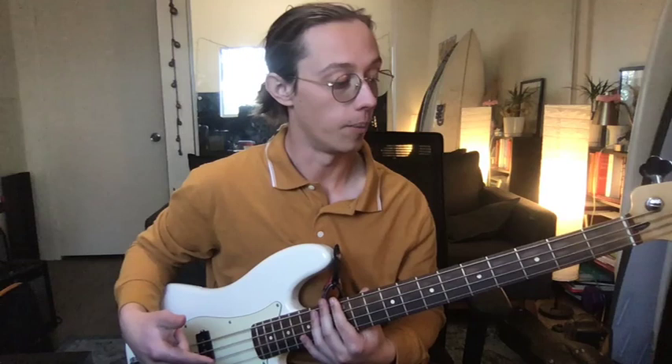At any point, if you have any questions, I'm happy to go over them. I can go back and go as slow or as fast as you want — just let me know. We're going to put it all together, and this is what it will sound like. Thank you for watching the video, and I hope you enjoyed learning how to walk the bass. Thank you.